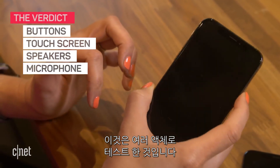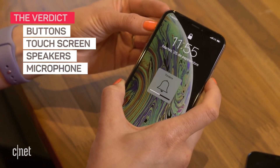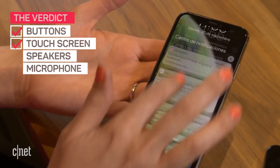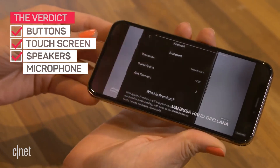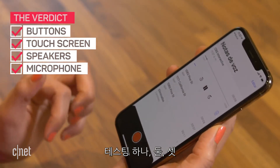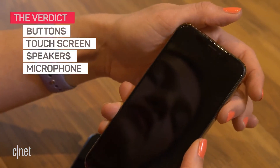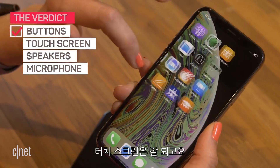This is the one tested with liquids. We're running an audio test — testing one, two, three — on both phones. This one is the one that was submerged in the pool. Touch screen works.